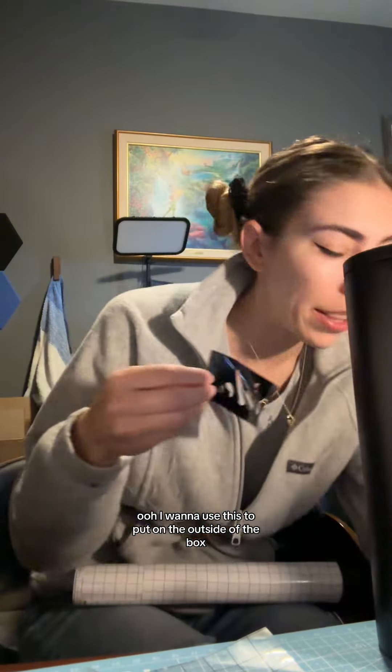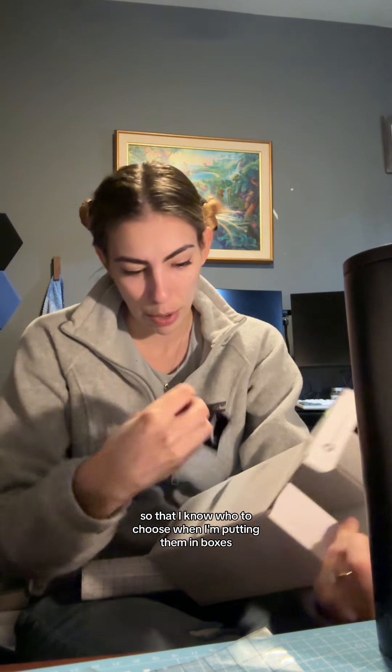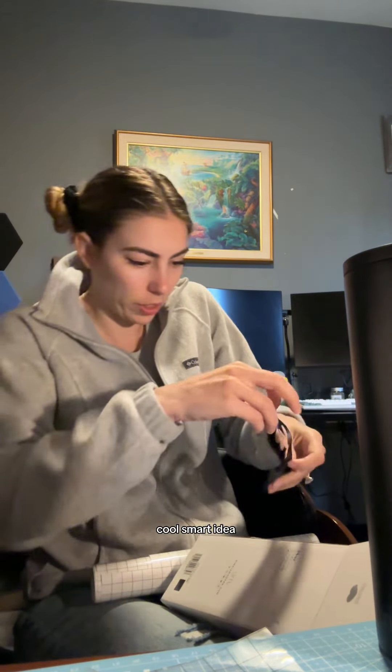We did it! I'm gonna use this to put on the outside of the box so that I know whose is whose when I'm putting them in boxes. Smart idea, Jordan.